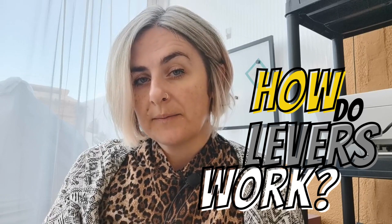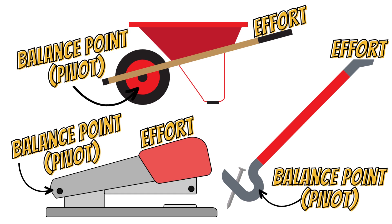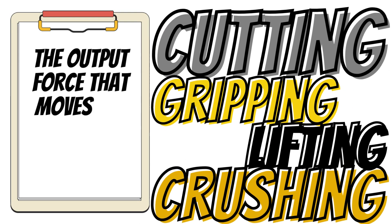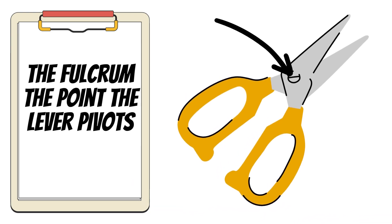So how do levers work? The way levers operate is that an effort is applied to a certain point, and at a different point it moves a load by using a balancing point. It depends on three key points: the input force or effort needed, the output force that moves the load, and the fulcrum — the point the lever pivots or rotates at.